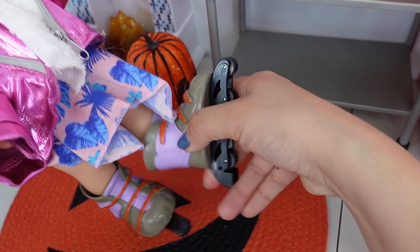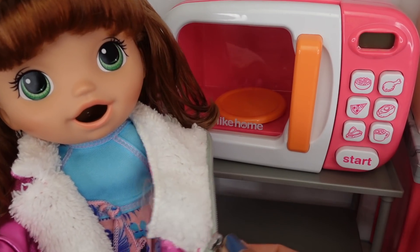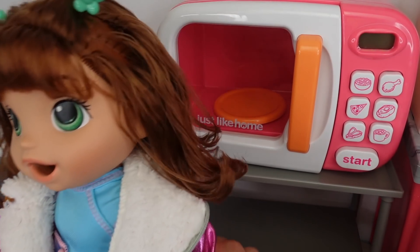Let's take off her skates. Okay, now let's take off her jacket.